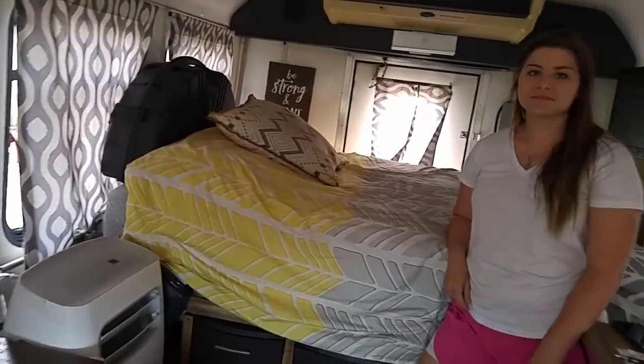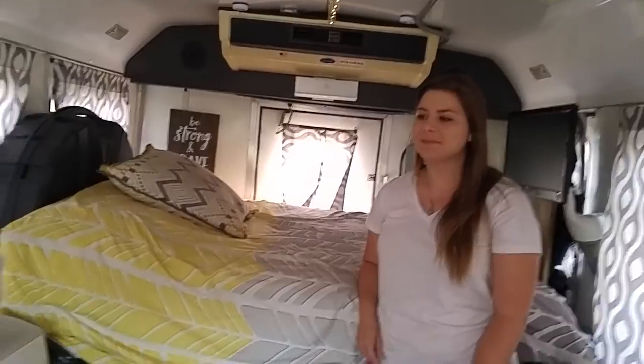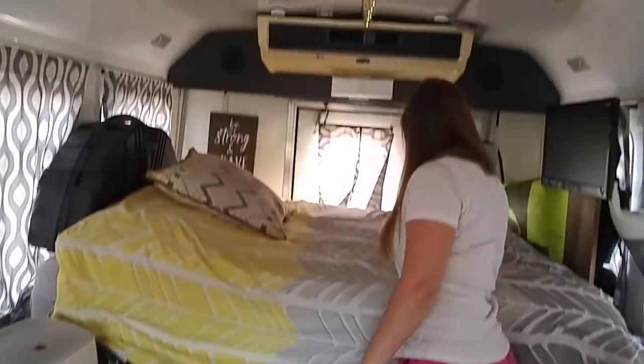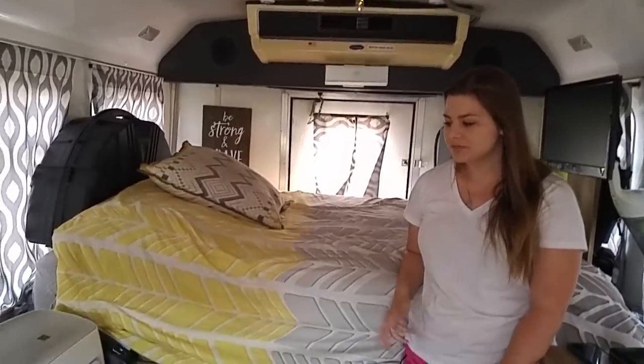There's a full-size bed — not quite queen but big enough. Underneath there's storage, and storage on both sides. The storage probably extends to about mid-vehicle, with the remainder accessible from the back — that's where all their clothes and everyday stuff are kept.